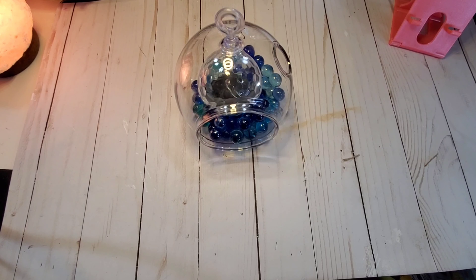Hi y'all, it's Tammy from Green Tea Design Co. Welcome back to my channel. Today I'm going to do a little haul.